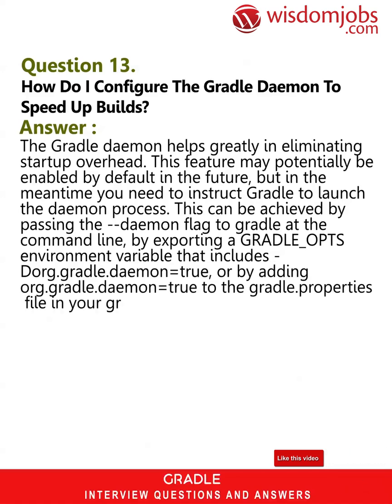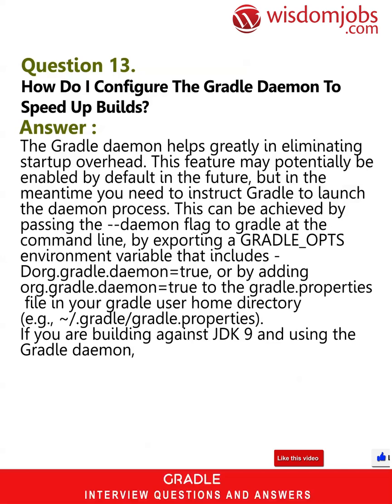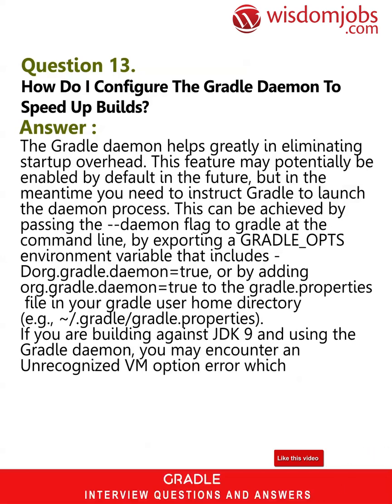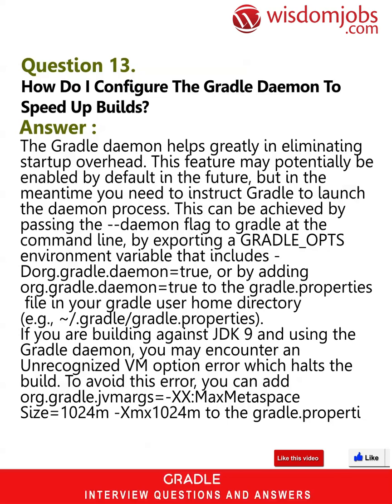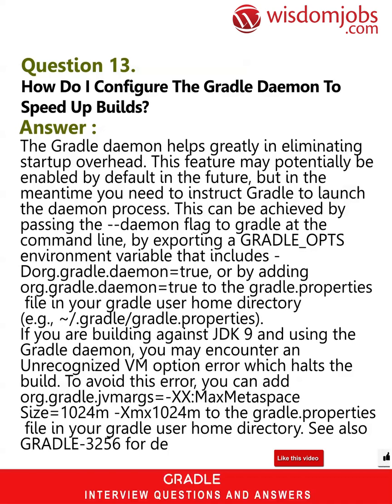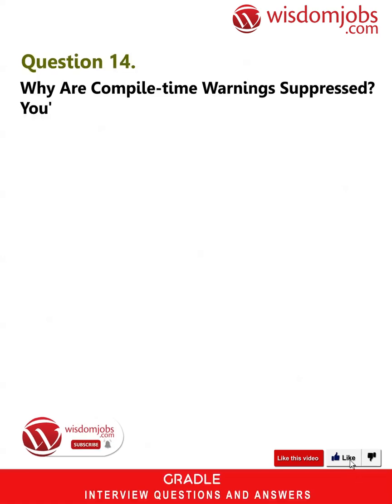Alternatively, you can add org.gradle.daemon=true to the gradle.properties file in your Gradle user home directory, for example ~/.gradle/gradle.properties. If you are building against JDK 9 and using the Gradle daemon, you may encounter an unrecognized VM option error which halts the build. To avoid this error, you can add org.gradle.jvmargs=-XX:MaxMetaspaceSize=1024m -Xmx1024m to the gradle.properties file in your Gradle user home directory. See also Gradle issue #3256 for details.